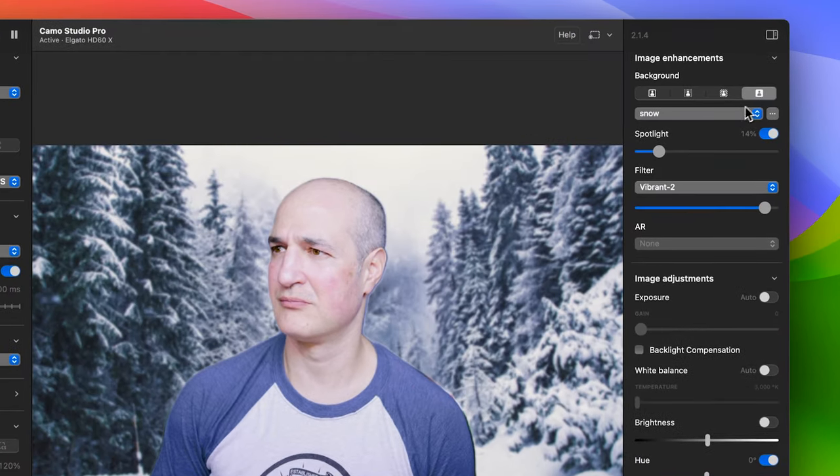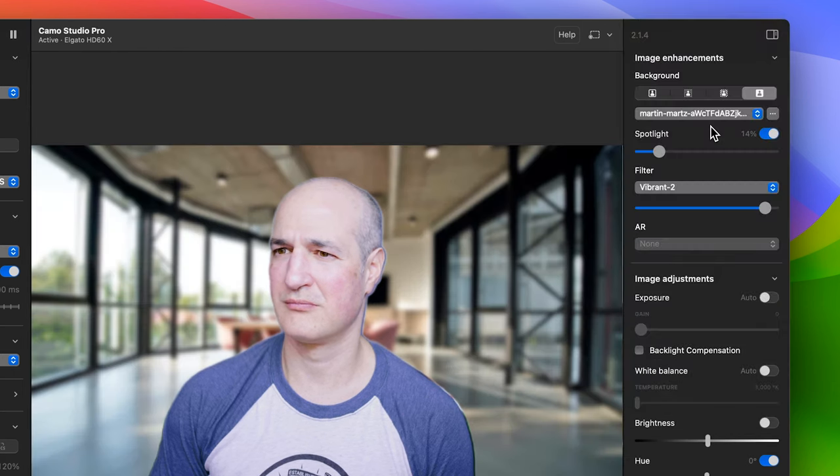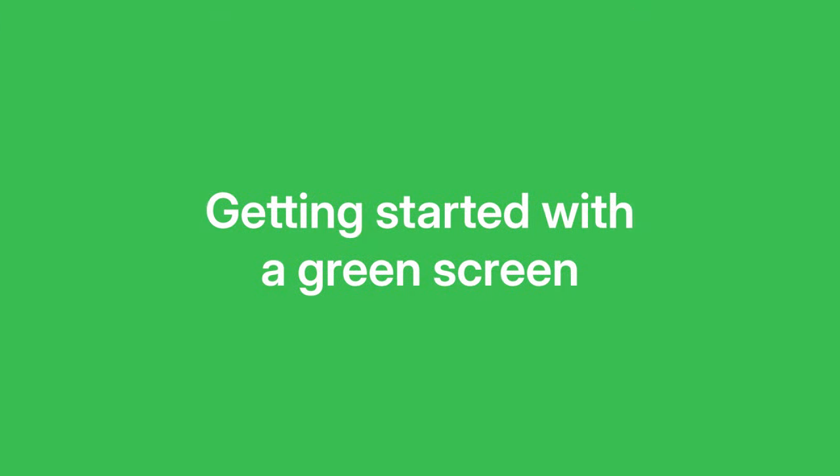The default setting is virtual, and you can use it without any additional equipment to quickly swap out your background for any image you choose. To get the best results, you want the space behind your head to be clear, and your hair to have as few floating or runaway strands as possible. Using Replace's virtual green screen is quick and easy, but of course, nothing beats the real thing.